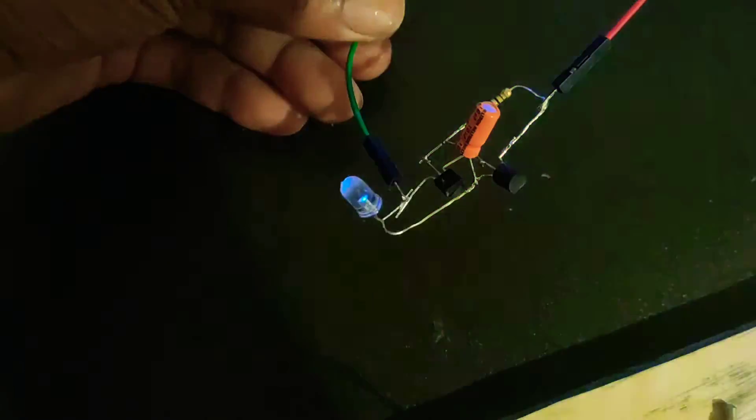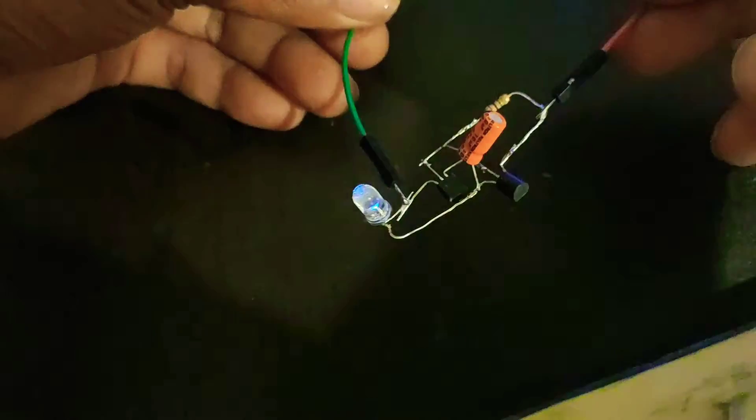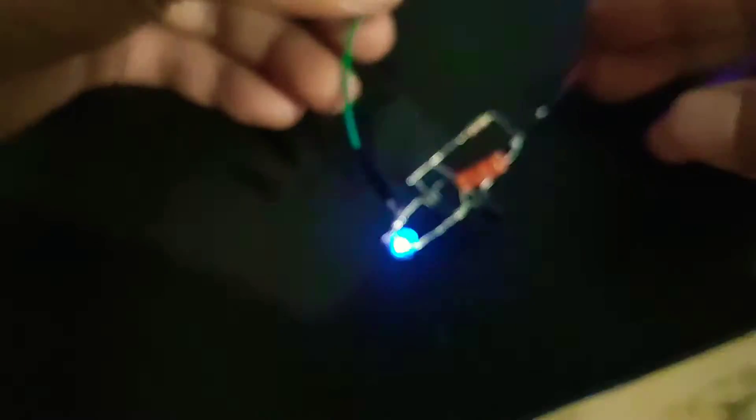Can you see? It's blinking! You can change the blink interval by changing the 47 microfarad capacitor value.